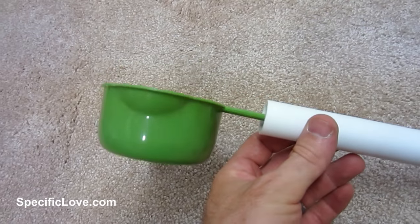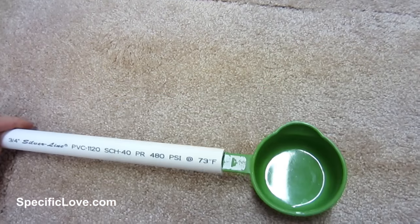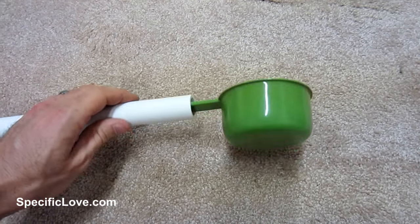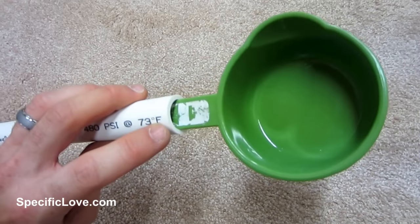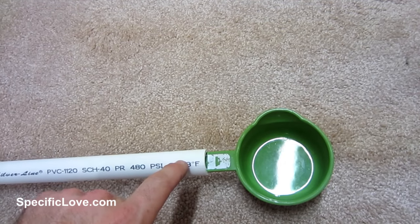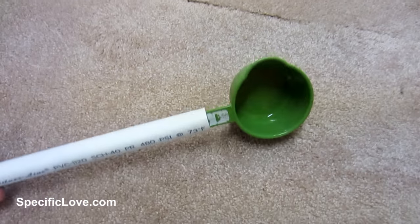A viewer by the name of Babette Anne Cross sent me this great idea. She has back issues and isn't able to water her plants easily, so she attached a measuring cup — metal or plastic, whatever you want — to a piece of PVC, so she can reach out, water those plants, pick up more water, and keep watering. It's just wedged inside and fits perfectly. But if it doesn't fit, you can drill a hole in the PVC and put a bolt through it so it stays nice and sturdy. That's a great way to use PVC if you have a bad back.